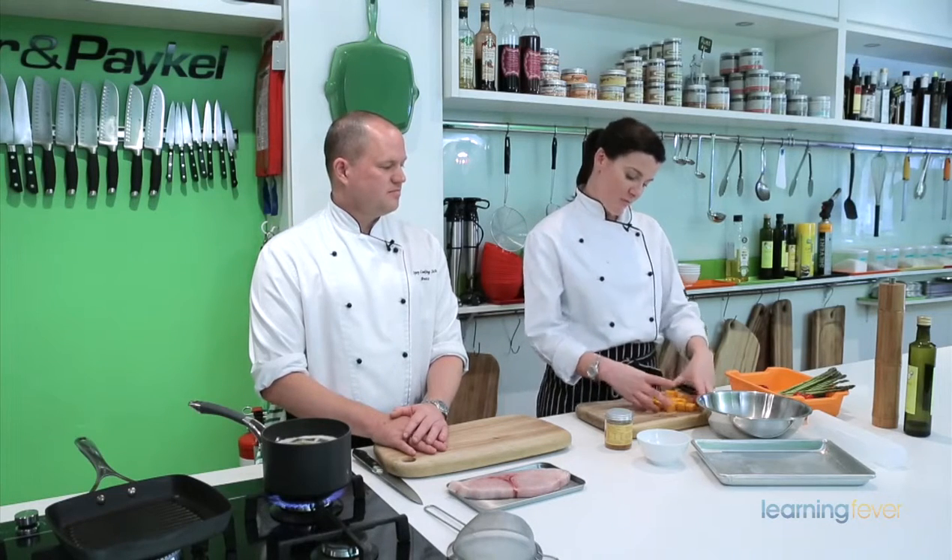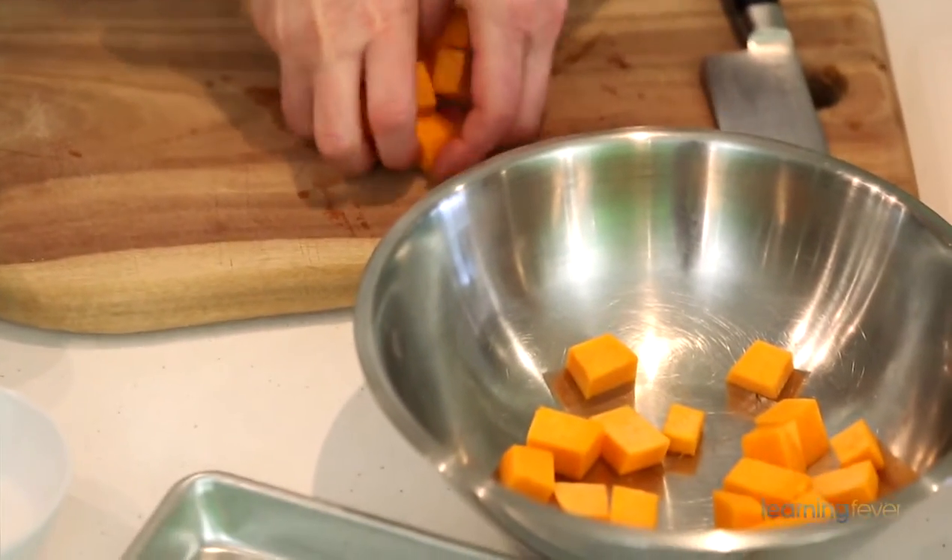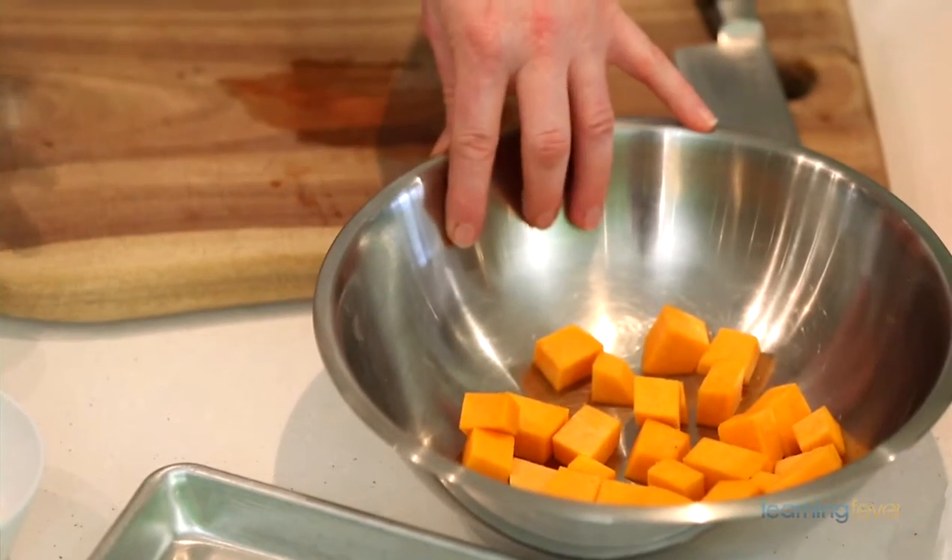I've got about 150 grams of diced pumpkin — I'm using butternut pumpkin or butternut squash. We'll throw that in a bowl. I like to use a bowl to put all my vegetables in with the seasoning and oil so they're all really evenly coated, as opposed to having blotchiness all over the tray.